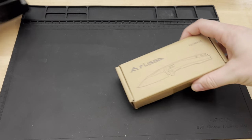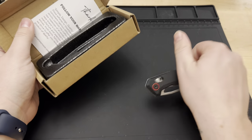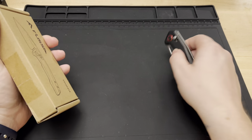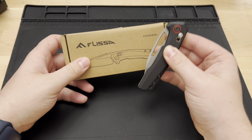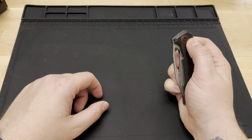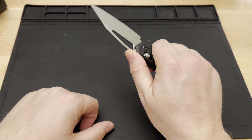Let's get these unboxed. First off is going to be this Flissa knife — I believe it was $21 on Amazon. All of these are Amazon knives. The criteria for this video was D2 steel, a G10 handle, and Amazon under $25. So this first one was under $25, D2 steel and G10 handle. Most of them are going to be either frame lock or liner lock — this one has a bar lock.